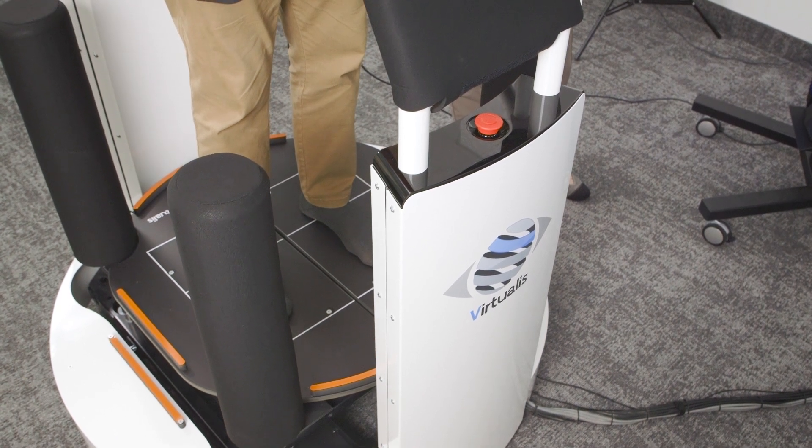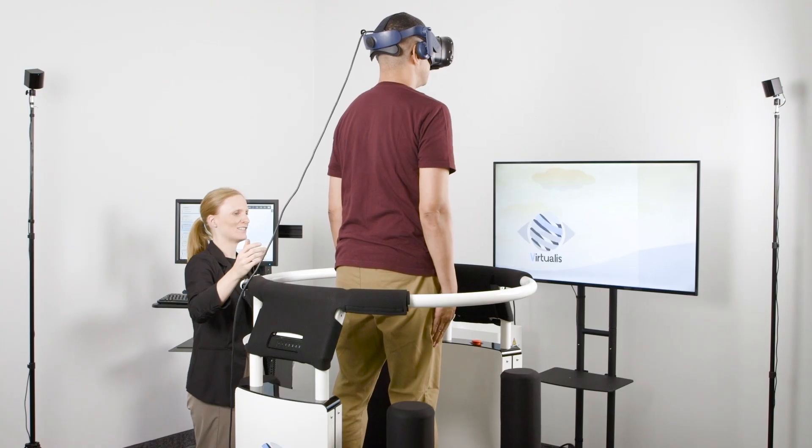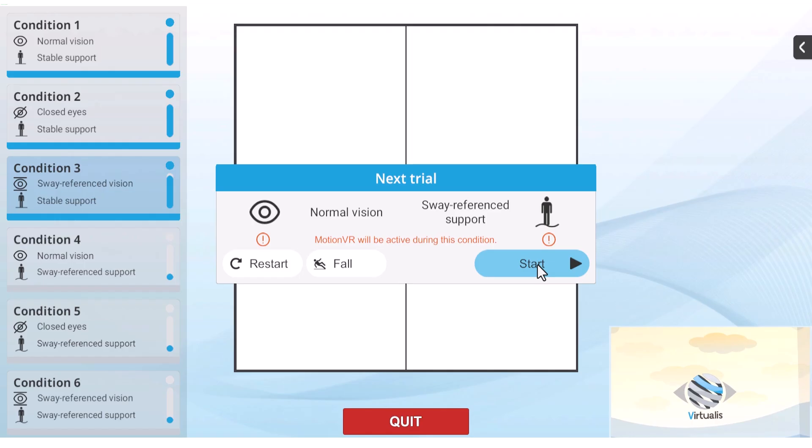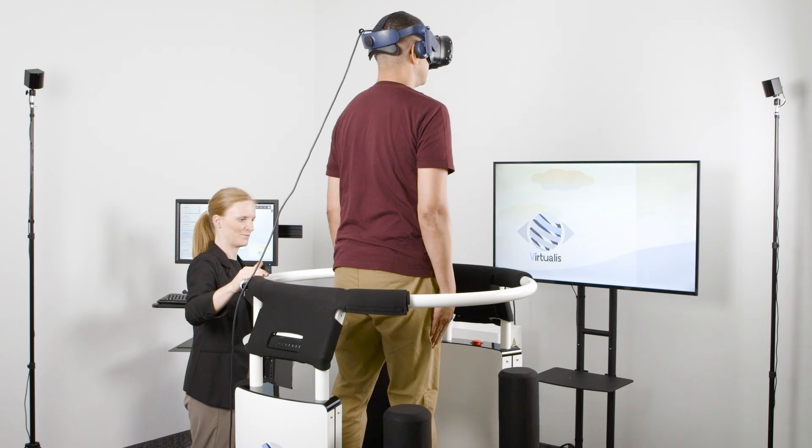It's important to leave time for the patient to adapt to the unstable surface before beginning condition four. When ready, begin condition four, which is eyes open on an unstable surface.